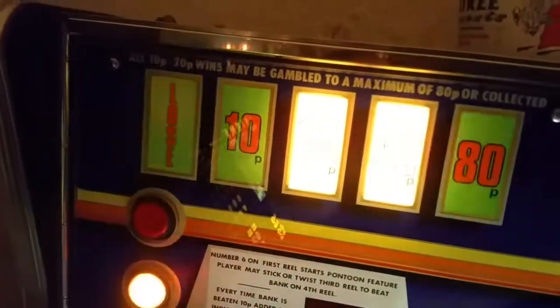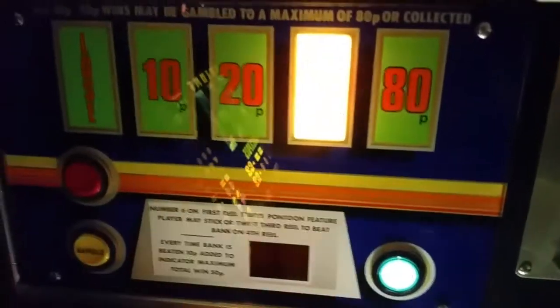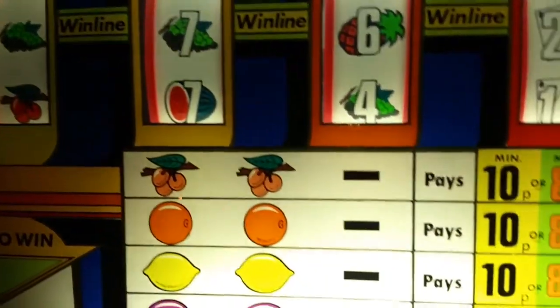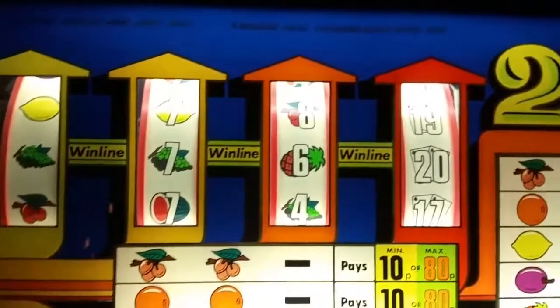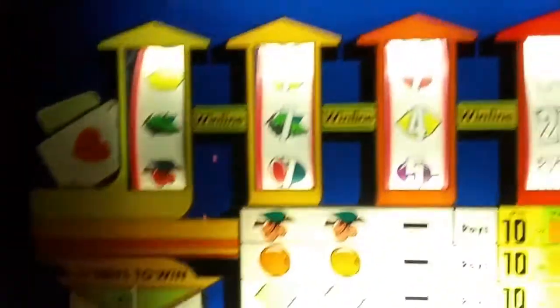So your jackpot would become half — we'll take that. See, that pays out four 10ps. This machine is in really good condition — it's immaculate. And for 50 quid, what a bargain.